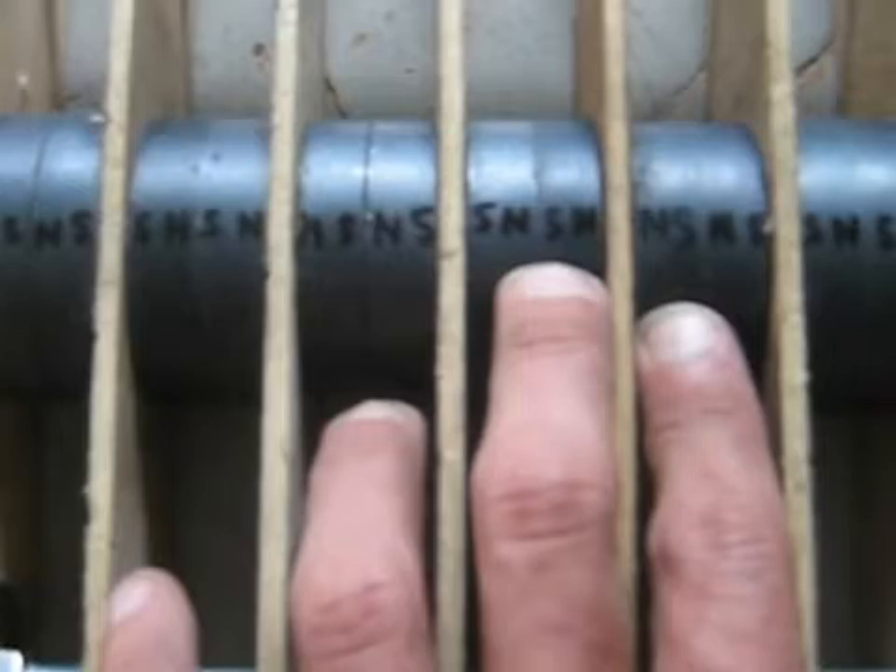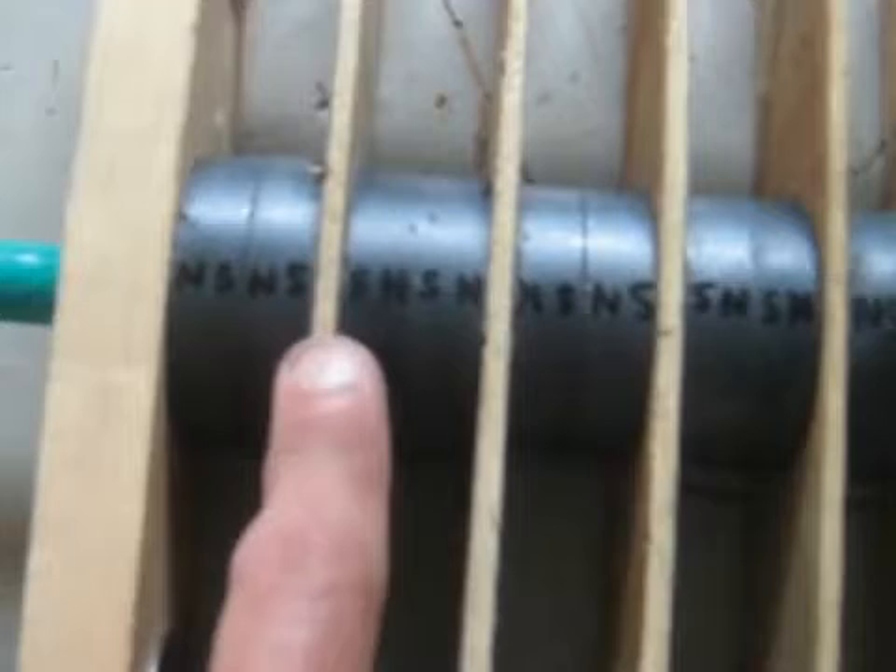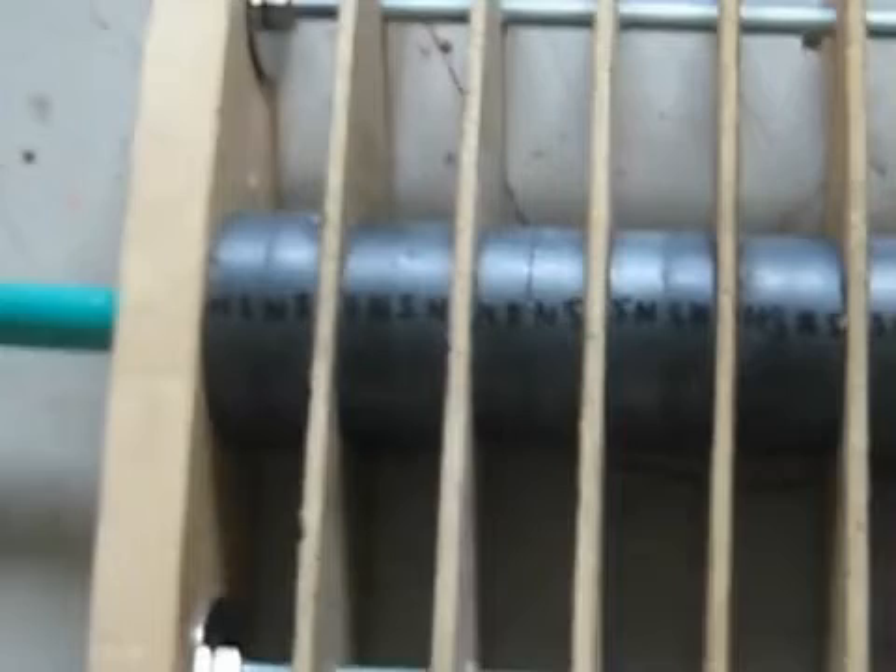Smashed together at the north pole, smashed together at the south pole, smashed together at the north pole. And this is the south side. So everywhere there's a spacer here — the souths are coming together here, the norths are coming together here, souths, norths — so it alternates.